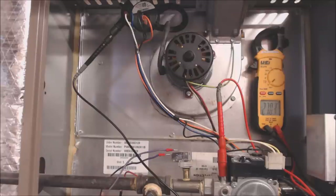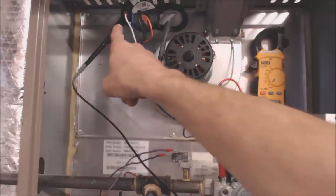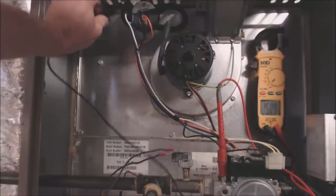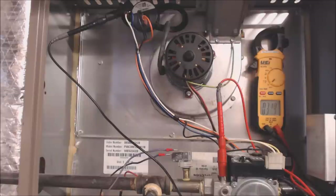I just turned the power on and the inducer motor turned on. You can see we have 26 volts going into the pressure switch, but we don't have any voltage coming out of the pressure switch. So either the pressure switch is broken or the inducer motor is not pulling enough negative water column in order for that pressure switch to electrically close. The next thing we need to do is check the negative water column pressure.